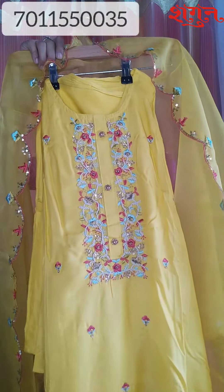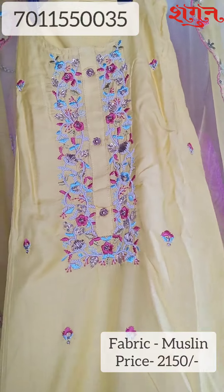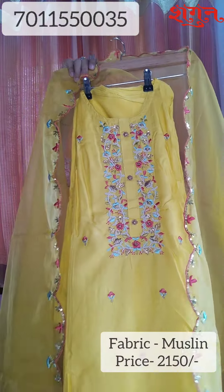The price for this piece is 2150 — yes, 2150 for this beautiful piece. So if you like any product from the video, please follow us on our Instagram and Facebook handles where you can see all the pictures of these beautiful pieces as well. Thank you so much for being here with us.